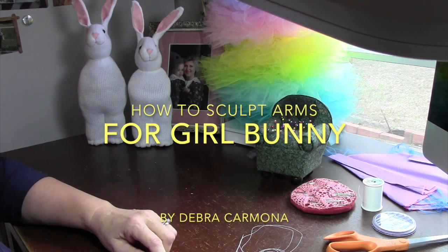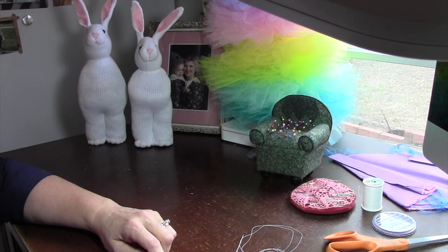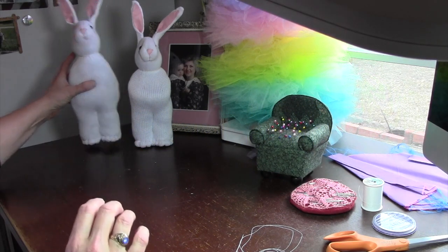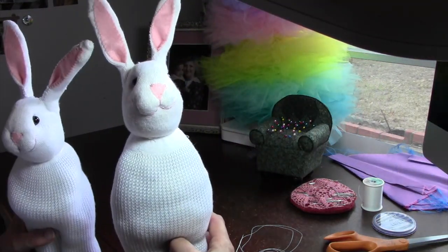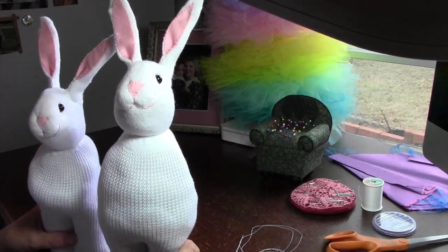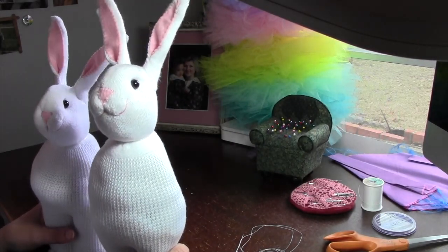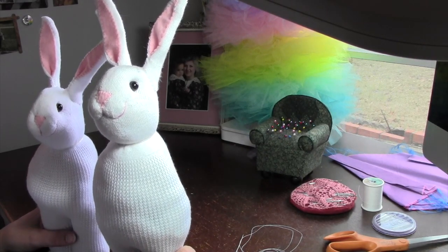Hello, this is Deborah Carmona here doing another short video on a specific facet of making sock bunnies. I have today two forms that so far have no gender, and I'm going to assign them gender today. The reason I say that is because I do the boy bunnies differently than I do the girl bunnies.